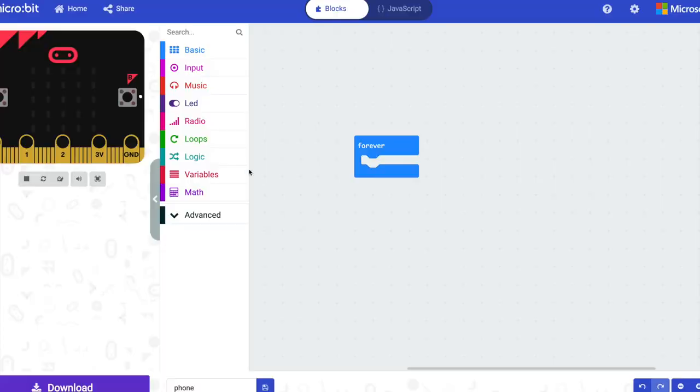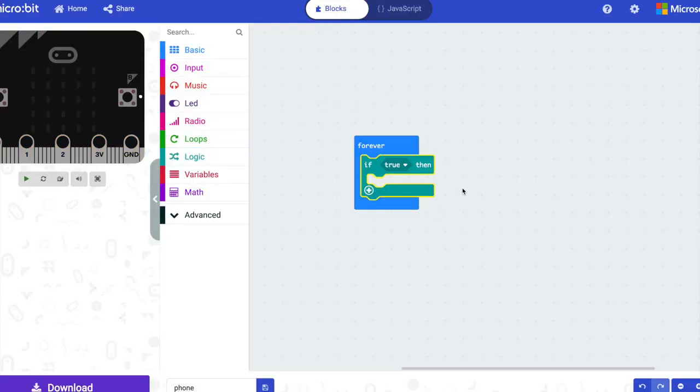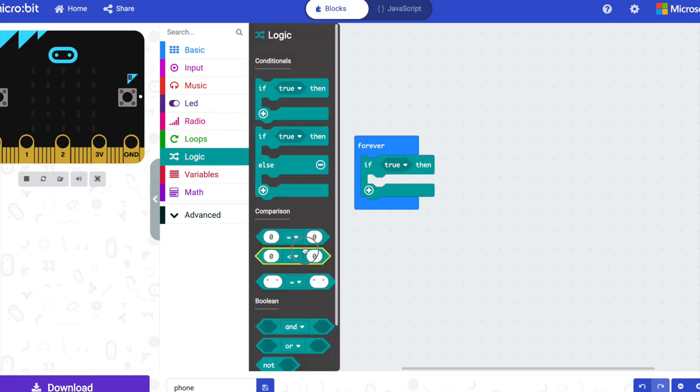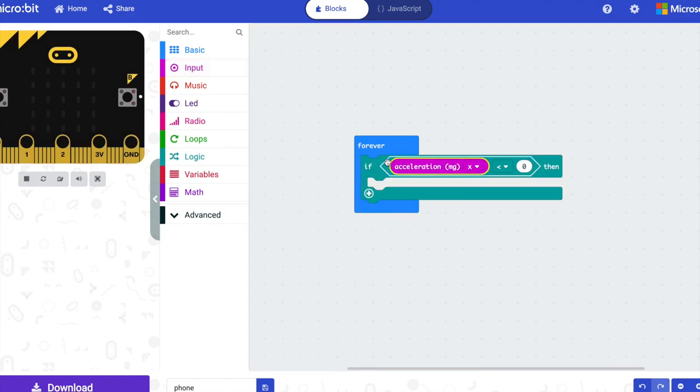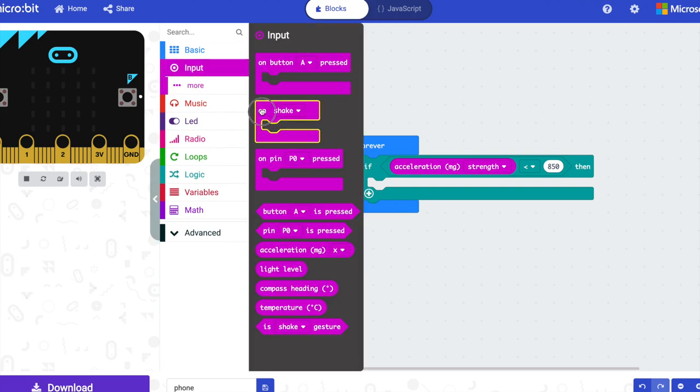For this project your code is going to look slightly different depending on how you decide to use it, but I'll show you mine and you can adjust it as necessary. As usual, start with an if block. For me the condition is going to be: if the acceleration strength is less than 850. That's because of the orientation I've got my micro:bit in and because it doesn't move a lot when the lever of the kettle comes up — but if you've got yours stuck to a door or something, you might be better off with one of these gesture blocks.